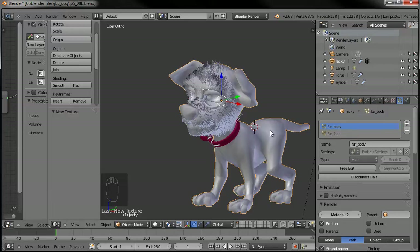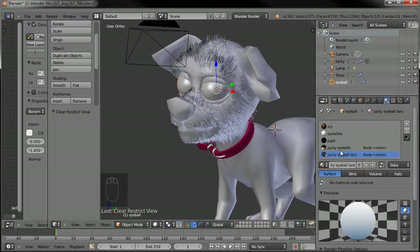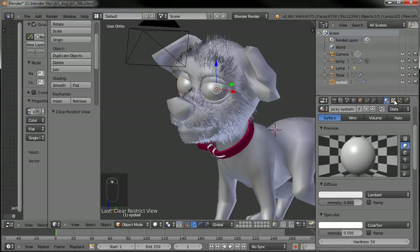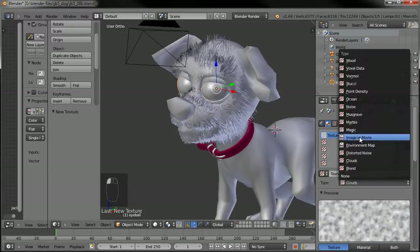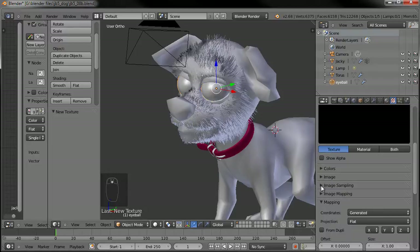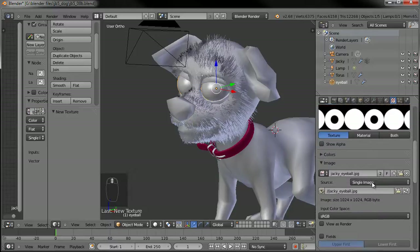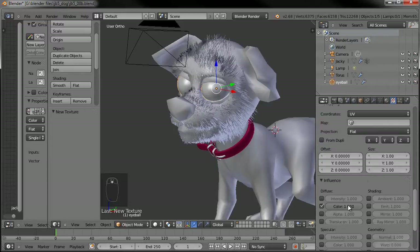Now we just need to do the eyeballs — I think they're hidden right now, so Alt H. Go ahead and select that eyeball, go to our materials tab, and do the same thing we did on everything else — turn off the nodes information. Come over to our textures. I guess it's not loaded in there, so we'll just say new texture, go to image or movie, and under image click the thumbnail and say Jackie_eyeball.jpg. Then make sure it is mapped to the UV and set to the color.